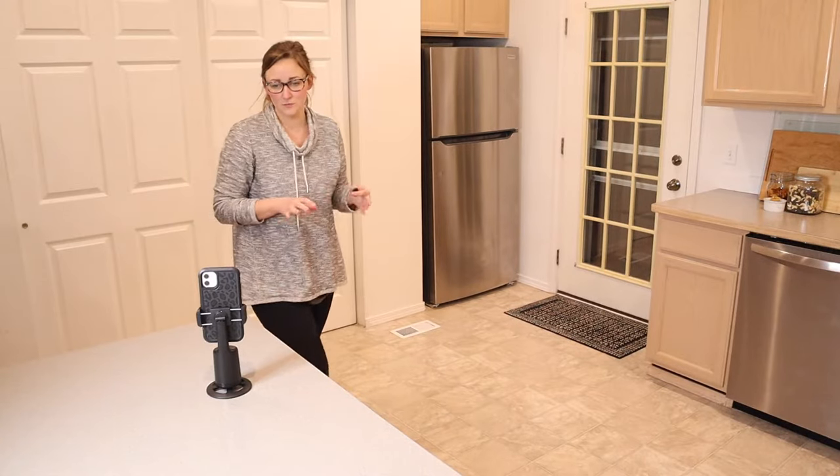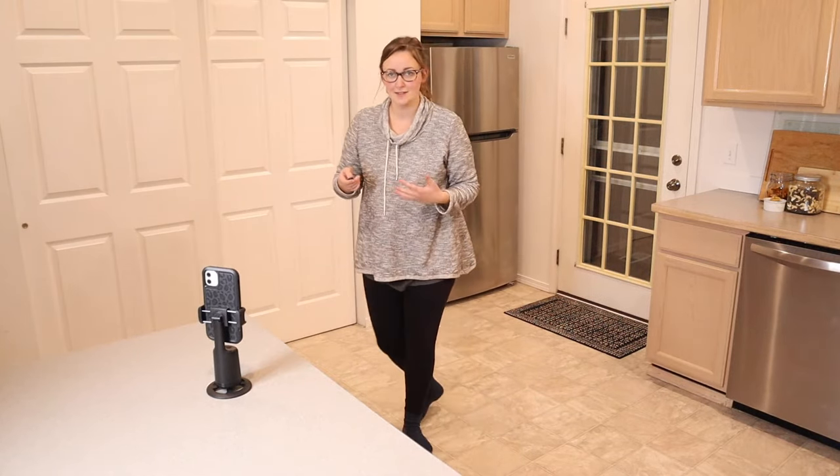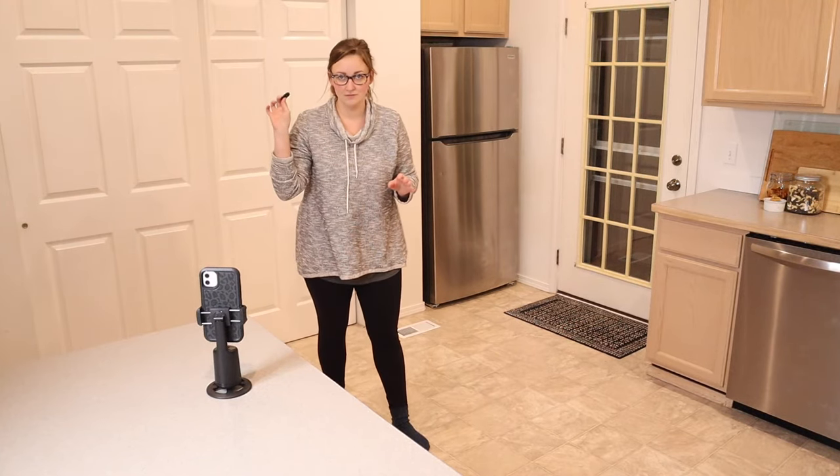So you can see I can definitely use this for video recording just to help ease that process, but I can also use it to take pictures and I don't even need to be standing next to it. If I'm going to adjust the light a little bit by moving around, I could definitely do that and just click this button for snapshots as well.